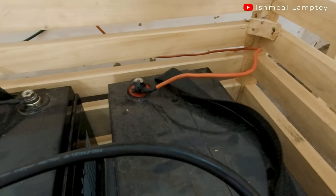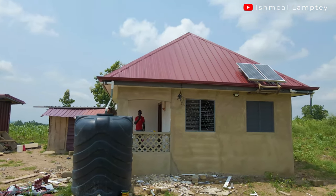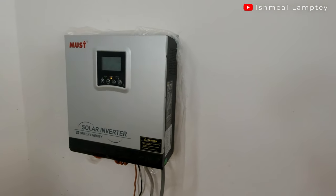We started off our solar system with just two batteries — 100Ah each — giving us 200 amp hours. We also had two panels of 180 watts each, so that was 360 watts of panels. And then we had an inverter that was 3kVA or 3000 watts, plus a few other accessories.